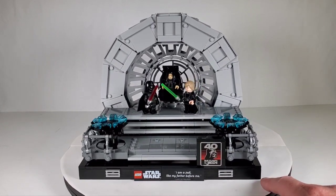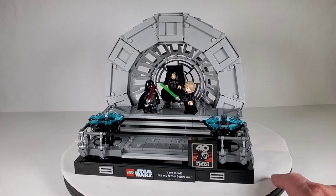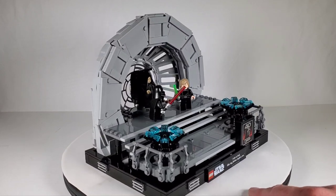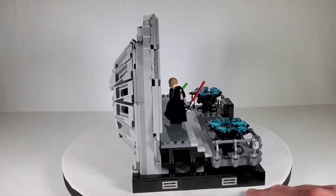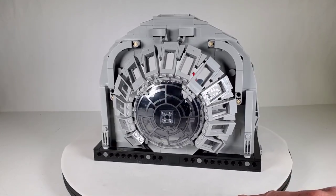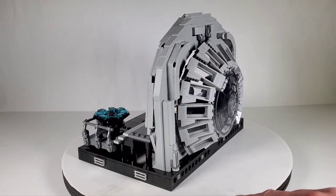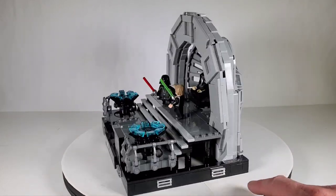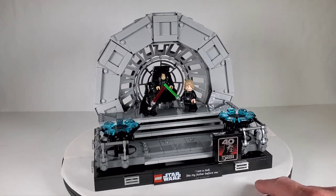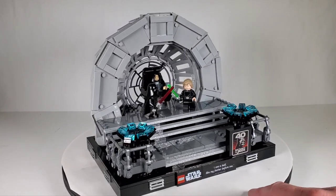It did sell out so people are paying that price. I bought it because I want to do a review, but I would say if you want this set and you're not in a hurry, definitely wait till it goes on sale — all the sets seem to go on sale eventually. It's a cool set. My favorite diorama is the trash compactor, but this one is a close second.